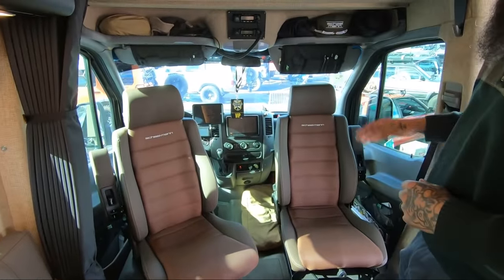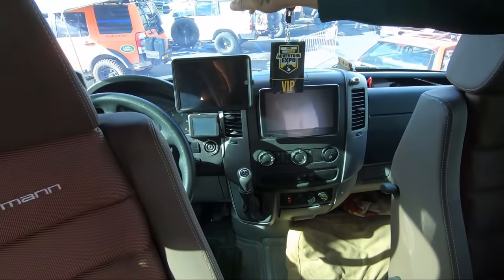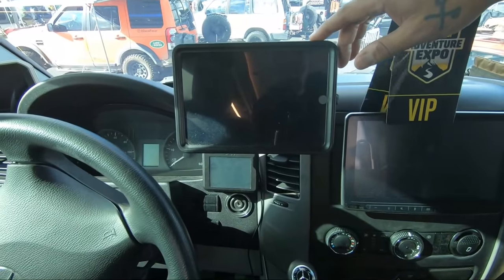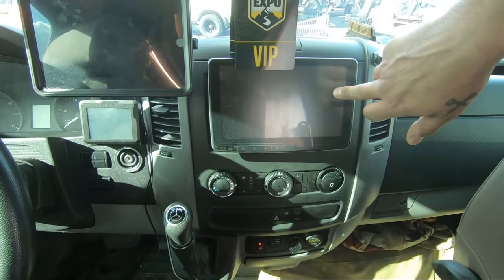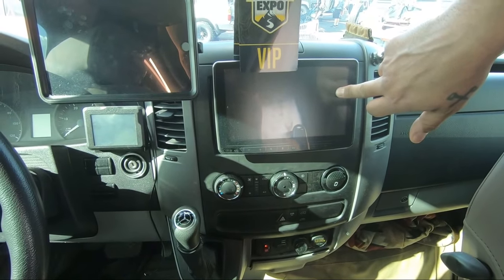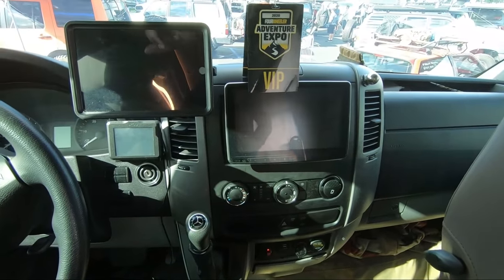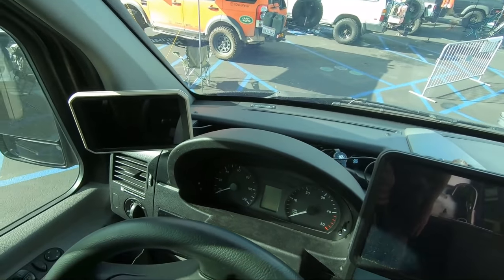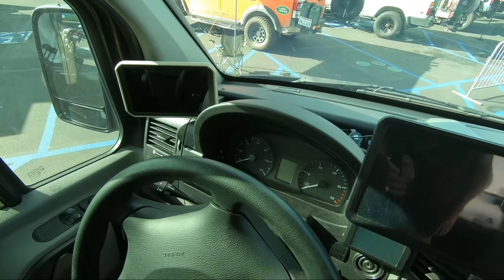So we'll take a look at the gauges. Inside, Bruce has got an 8-inch iPad for media work. He's got the S-Pod system. He's got the Halo system for our internal stereo that runs off the house batteries and not the start battery. And he also has the Garmin Overlander. The Garmin Overlander is for when we have no services and we're out doing overland tours.